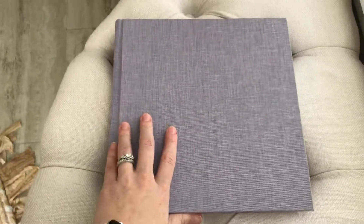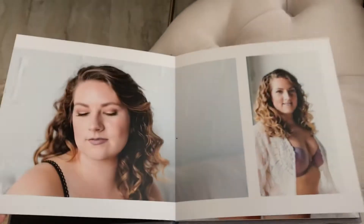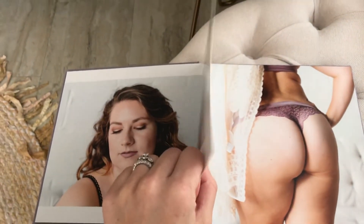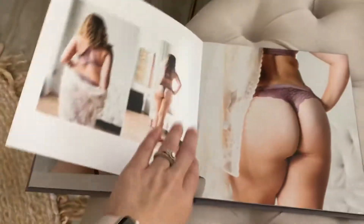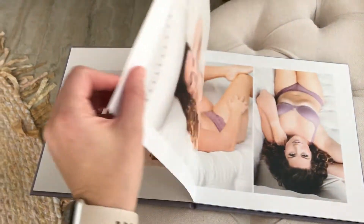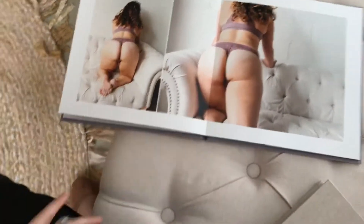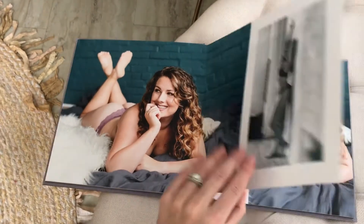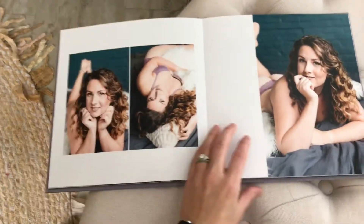We have our 10x10 — this is linen with black on the inside. These are going to be the thinner pages; you can see they're still thick, just a little bit more pliable. Still the same beautiful colors and beautiful printed paper, just bigger. I love this size — it's just so powerful.